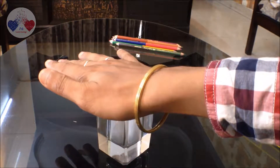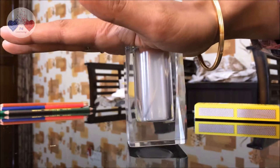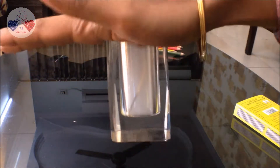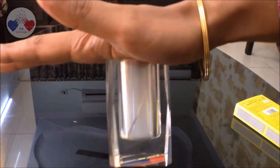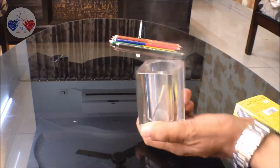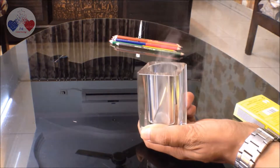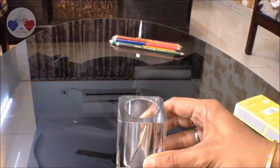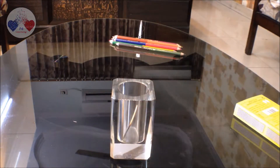Do you see that the hand is in the form of a semi-circle? Now let's check the suction — oh, the suction is really tight!